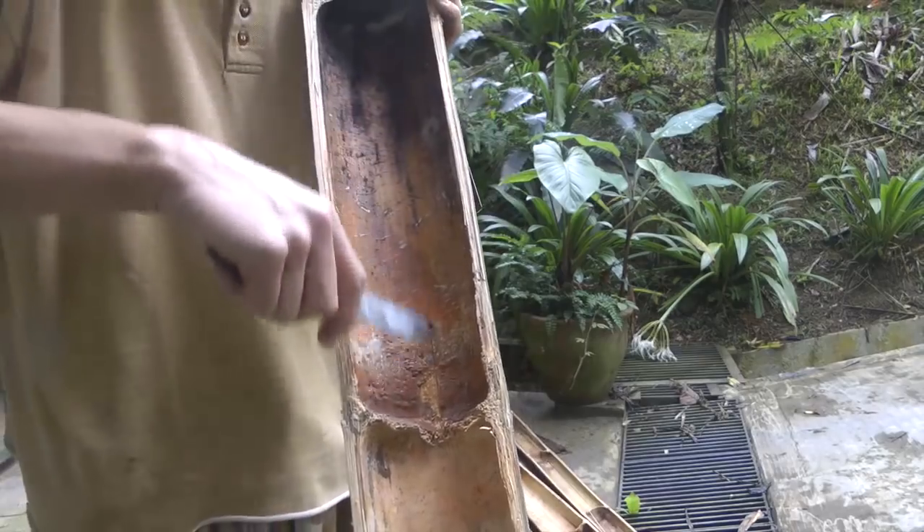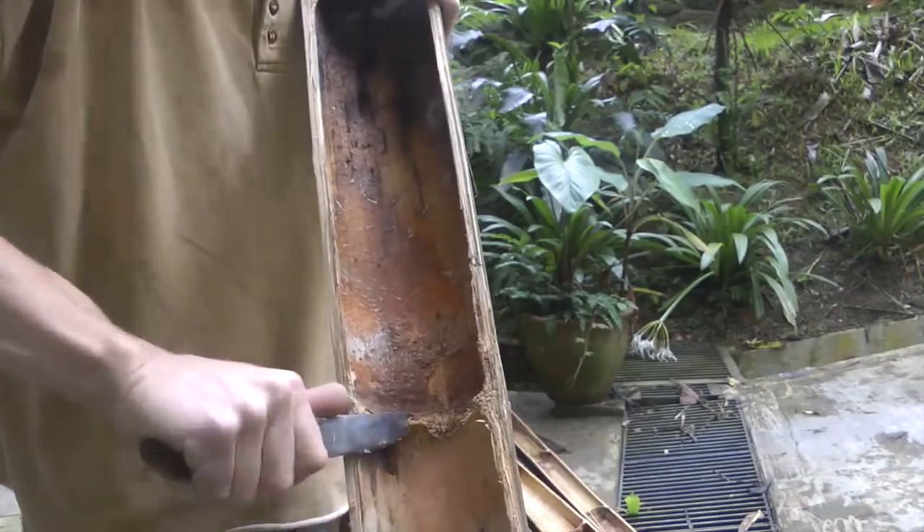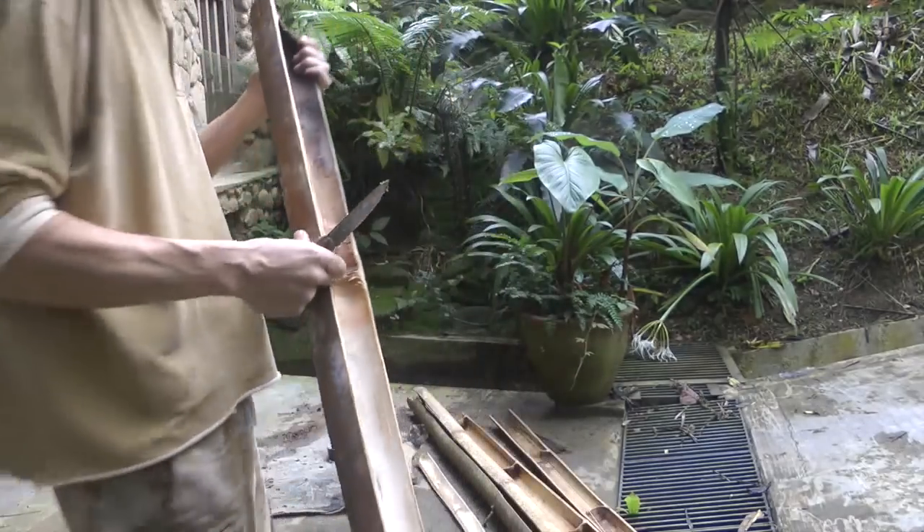This node — there was some water that got trapped in it, and if you look you can see it's all rotten around there, so that really isn't going to be suitable at all.